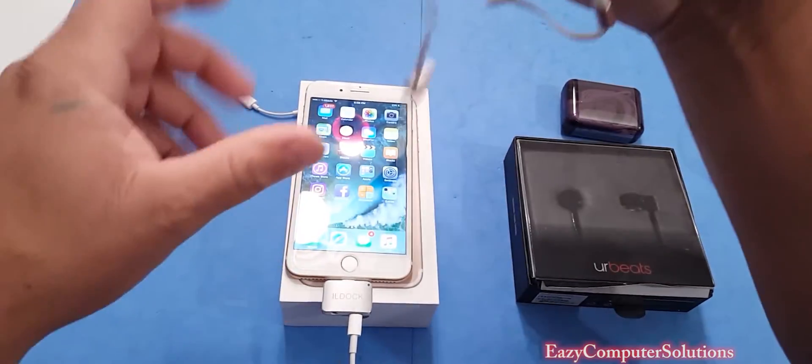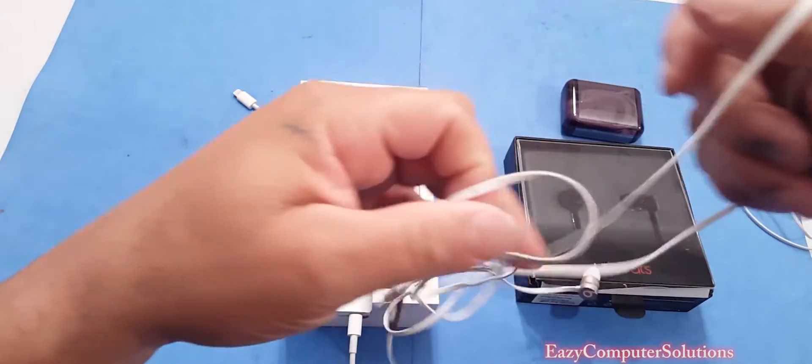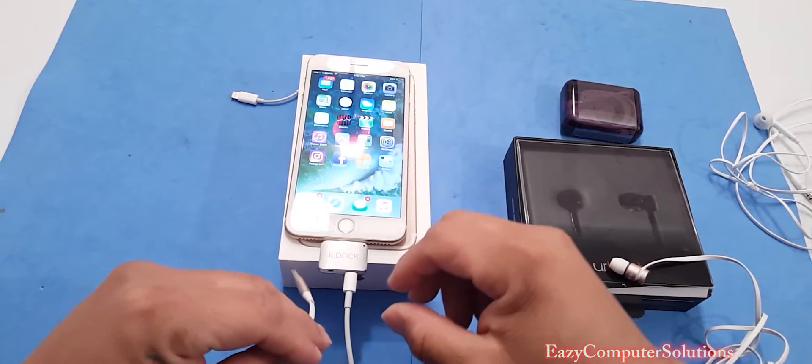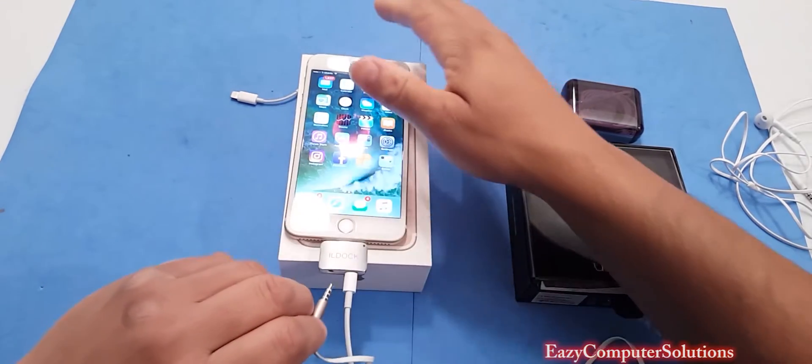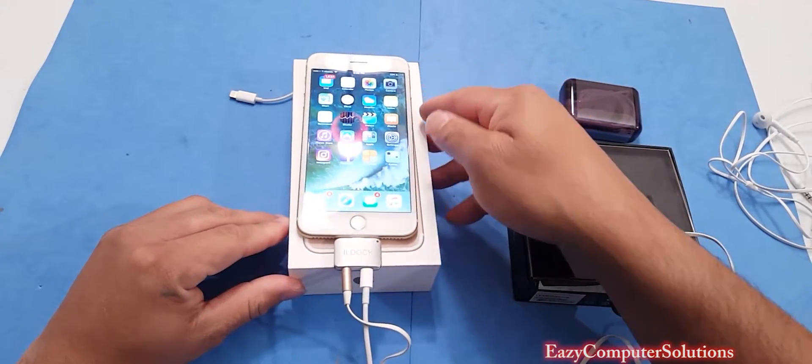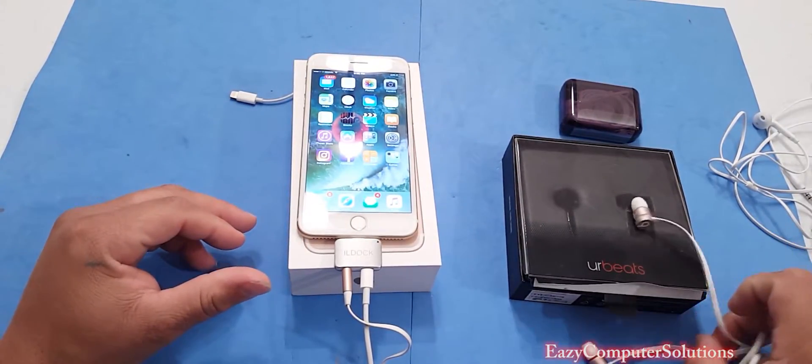Let's go ahead and grab the headphones and plug them right in on the other side. And booyah — now you're charging and you can listen to your headphones at the same time.